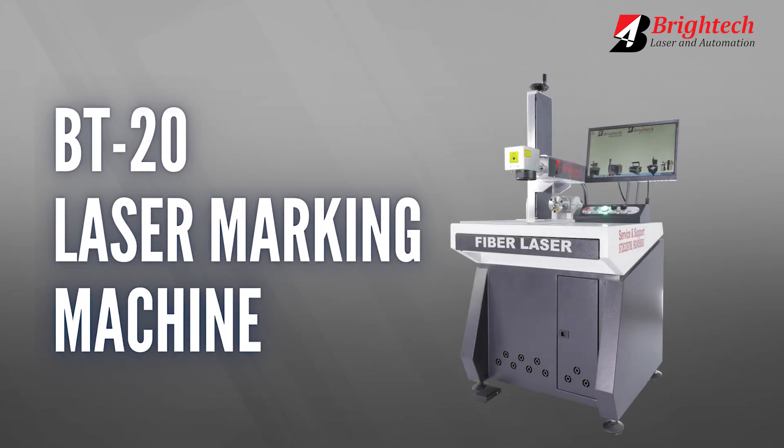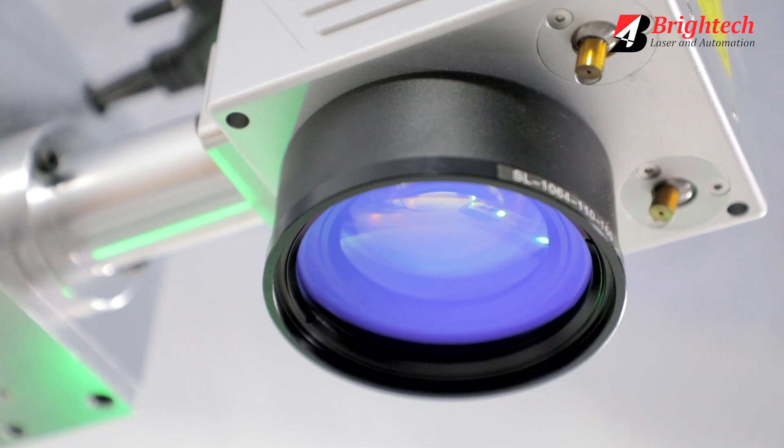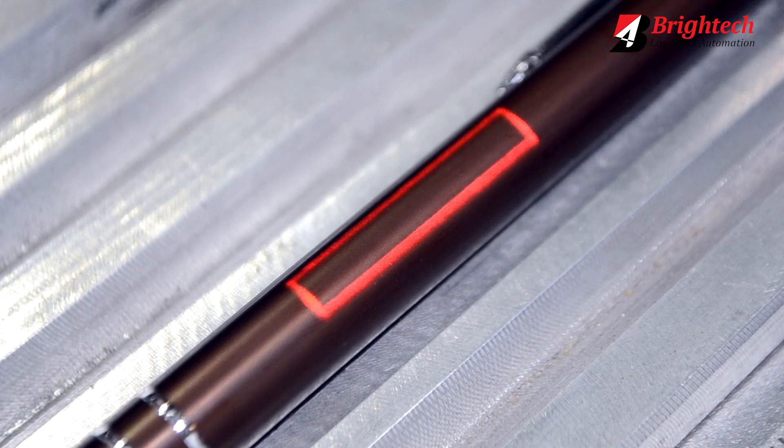The BT20 Laser Marking Machine is a 20-watt machine with the flexibility of choosing a laser source as per the client's requirement — either from Germany, Singapore, or USA. It also features a high-speed scanner at 10,000 mm per second.